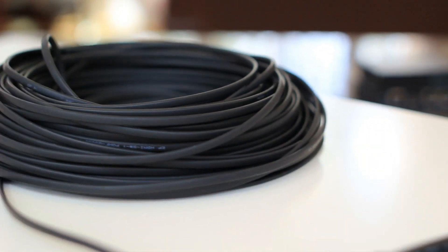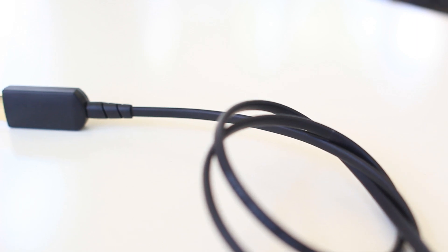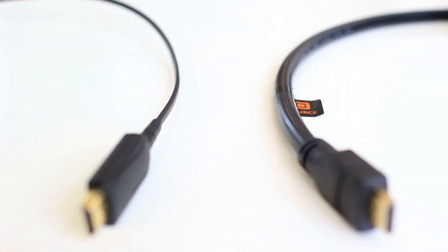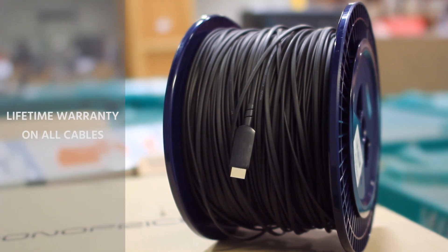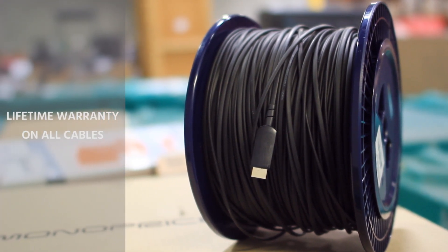Created from a military grade polymer, the Slim Run AV is as strong as it is durable, and significantly lighter and thinner than traditional HDMI solutions. The Slim Run AV cable by Monoprice — HDMI simplified.